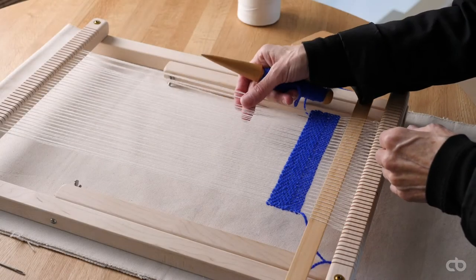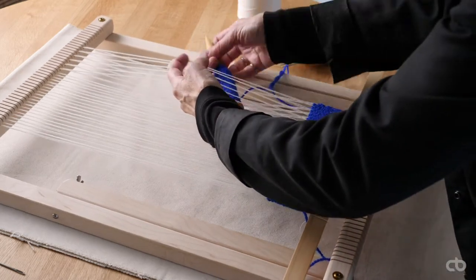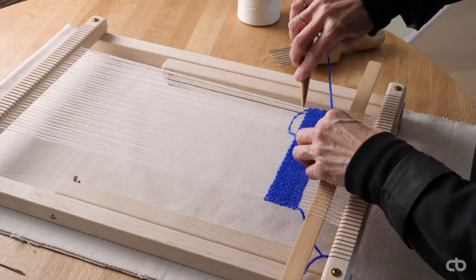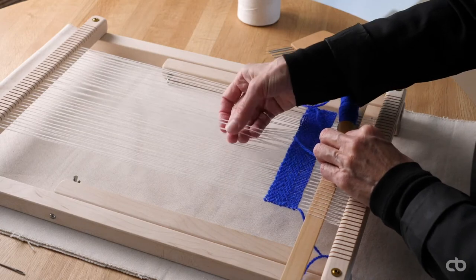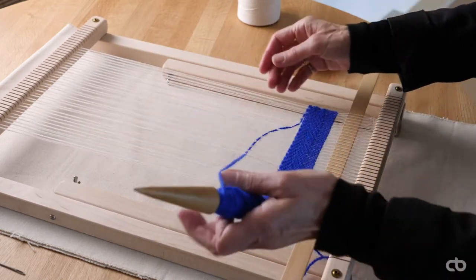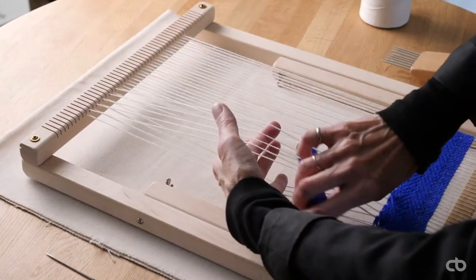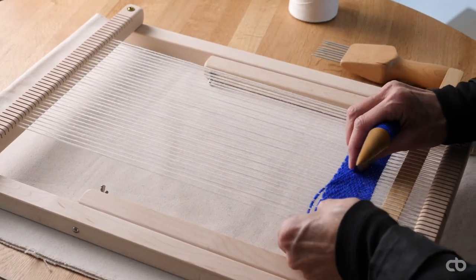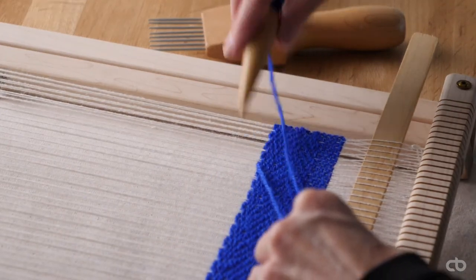I will now create a plain weave two-two. To do so, I will weave two under, two over, and repeat until I've reached the opposite end. When weaving the second row, I will choose the alternate threads maintaining the pattern two under, two over. Keep in mind to catch the end thread at each row.